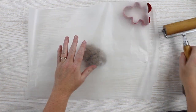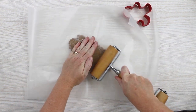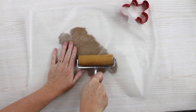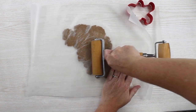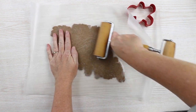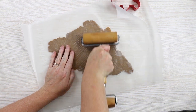I've chilled the dough for about an hour and I'm going to roll it out between two sheets of wax paper. We're going to roll it really thin — the thinner these are and the colder the dough, the less they'll spread as they bake. We want them to spread as little as possible so that we get a good gingerbread man shape.